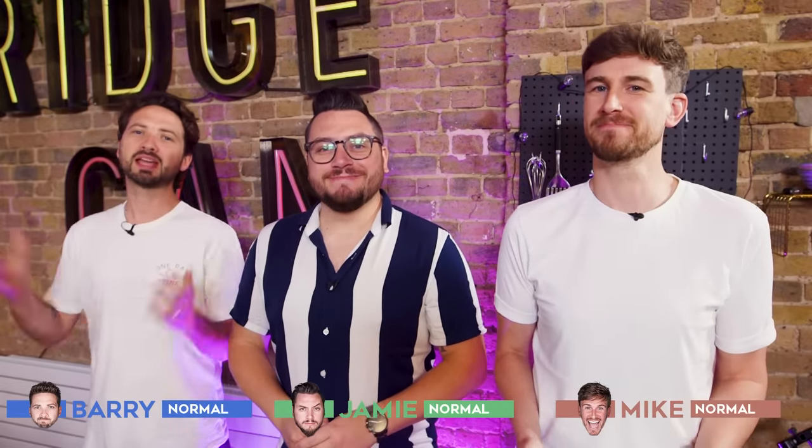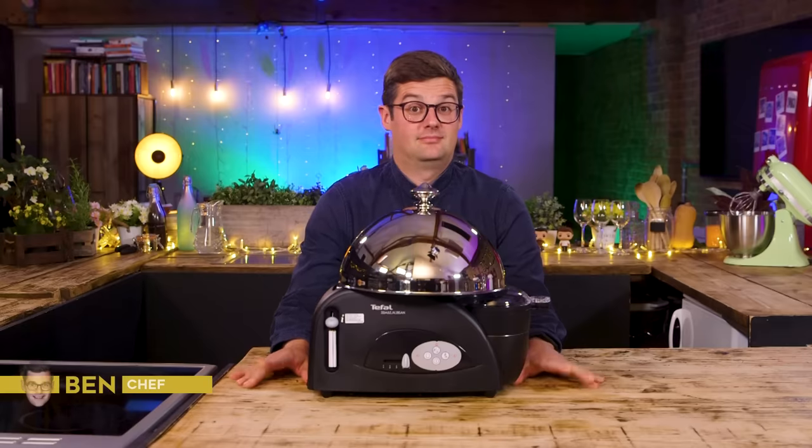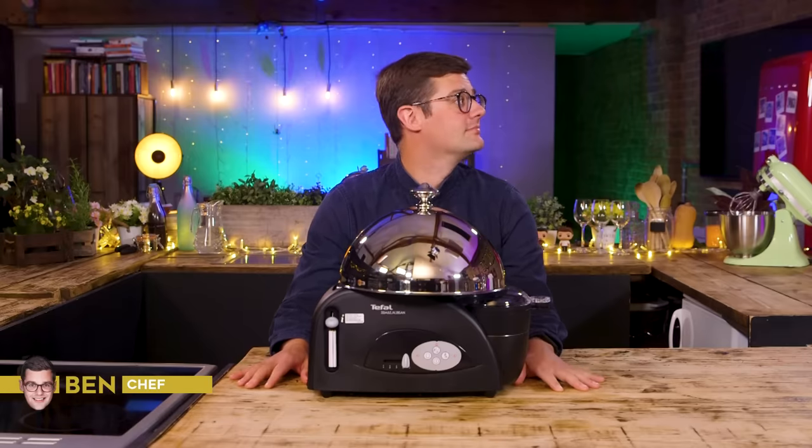Hello! Welcome to Sorted Food. It's gadget time again and we have some weird and wonderful gadgets for our friend and chef Ben to test, trial and debate to his heart's content.